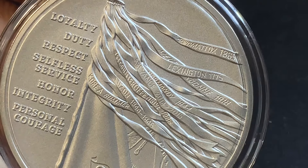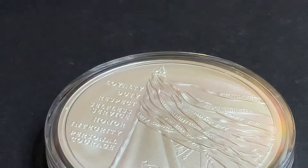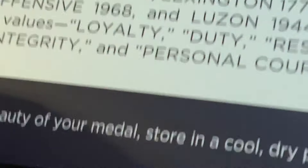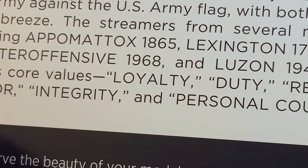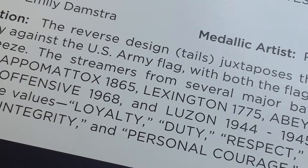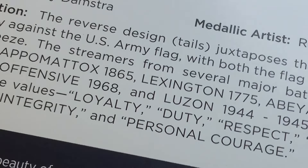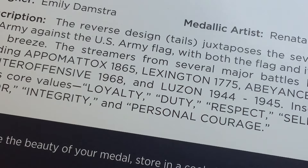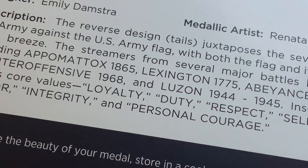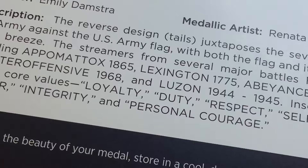It has the flags there of the different ribbons. And the certificate of authenticity, signed by Mint Director Ventress Gibson, shows that the reverse juxtaposes the seven core values of the Army against the U.S. streamers — the flag of the streamers lifted by the breeze. The streamers from several major battles are visible, including Appomattox, Lexington, Abiance, and the Tet counteroffensive in 1968.